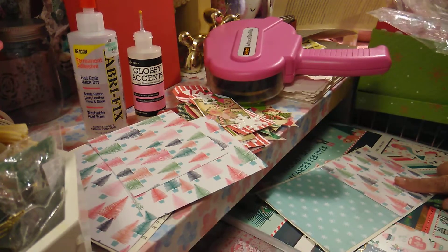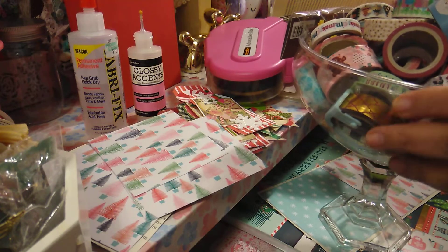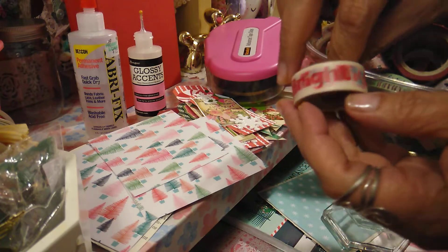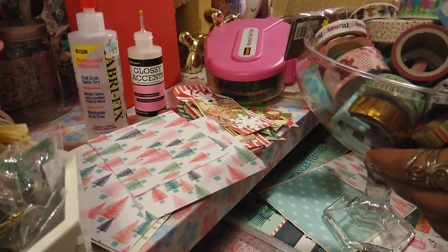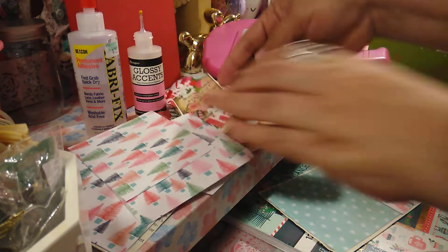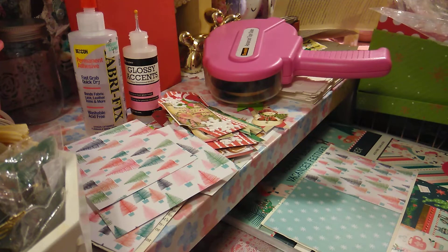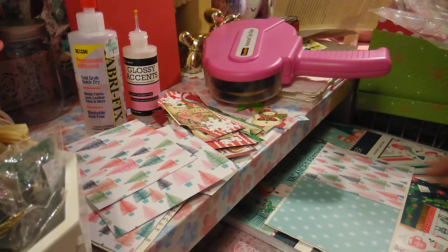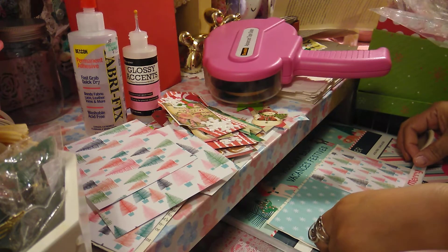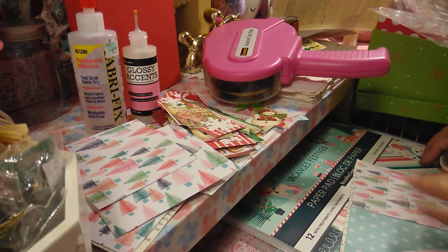I want to use a washi tape because it's fun to use washi tape, right? I'm thinking I want to use this one — it says Merry and Bright — I'm going to go ahead and use that one. There was another one I was using too. These are great to even add in your Daily December, or to add some embellishments you want to use, or send it out to someone with a Christmas card. Look at how cute that is, I think that is so cute.